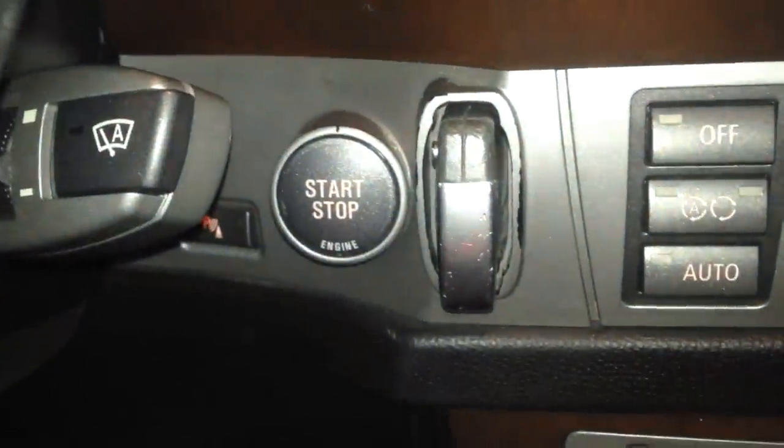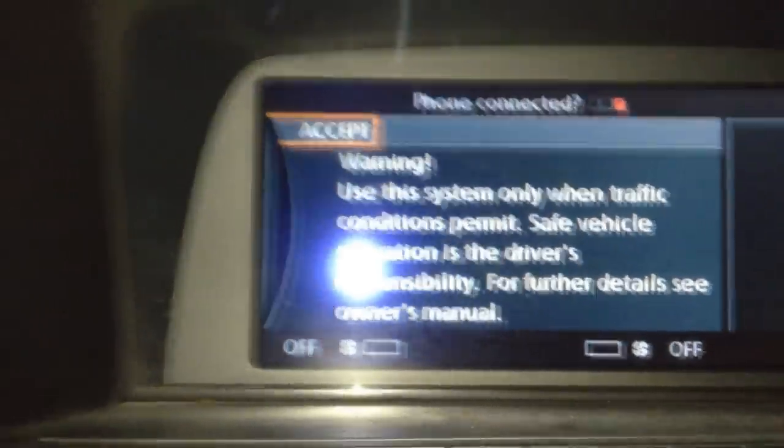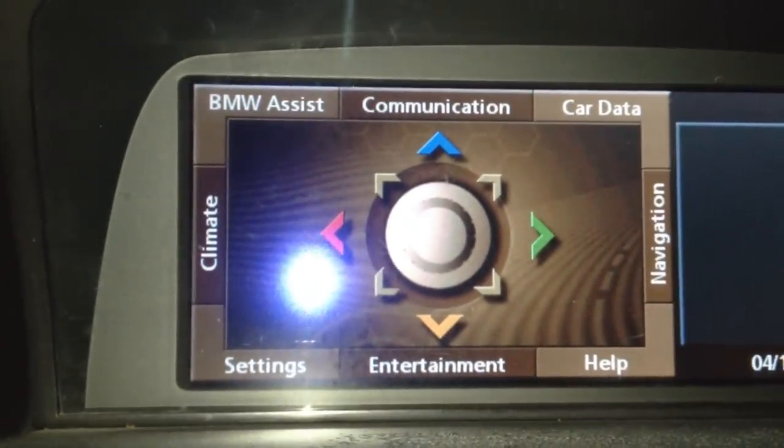Slip the key into the slot here. Do not push on the brake, just take your finger here and start the electronics. That's going to pop up the electronics, and we want to accept that — push down on that — and that will bring us up to this menu right here.